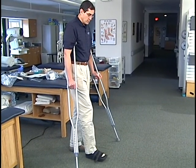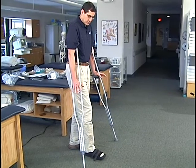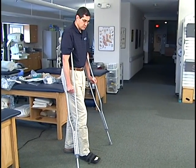In order to be partial weight-bearing, you'll put your foot out and the crutches will be used. You'll bear some of the weight on the crutches and some of the weight on your foot.